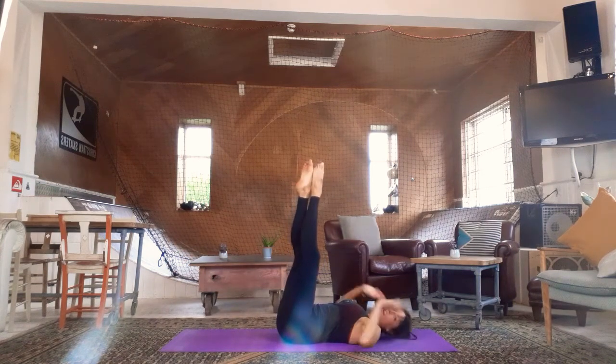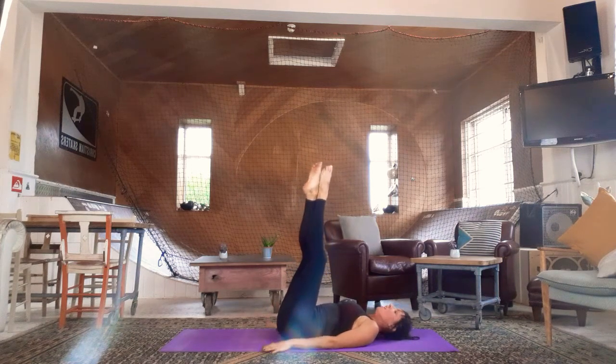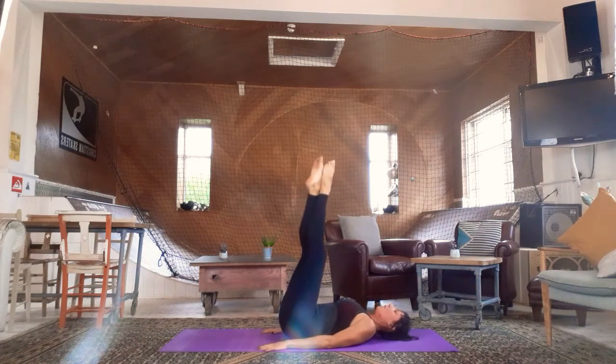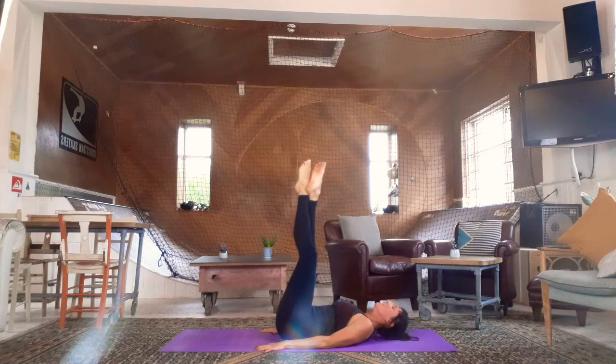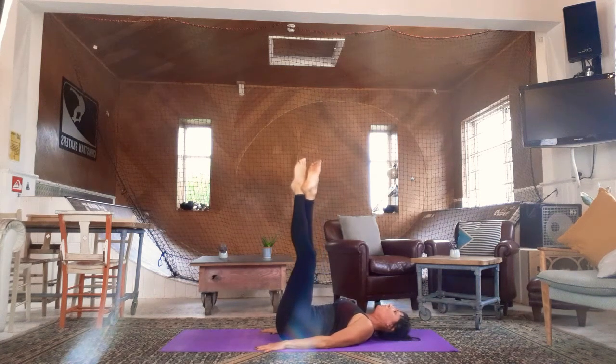Take both legs up, right foot in front, point your feet. Hands down by your side, or for a modification place them under your hips. We're going to send both feet up towards the ceiling — try not to rock. Using that pelvic floor squeeze to lift up for sixteen counts, then change legs. Chin to chest, inside thighs working as well. Really squeeze. Change legs for sixteen.